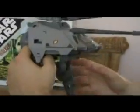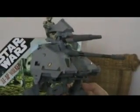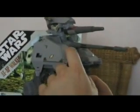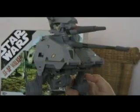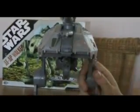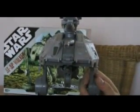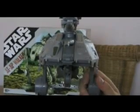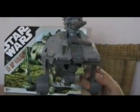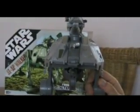Looking at the front, there is a viewport here. Unfortunately Hasbro decided not to open it up but just paint it a bit grey. I don't understand why they did that. There is a hatch here — they probably used that to look outside and see where they're going. But yeah, it's very small; I don't think they can actually look out of it.